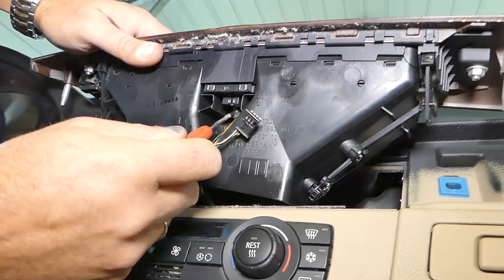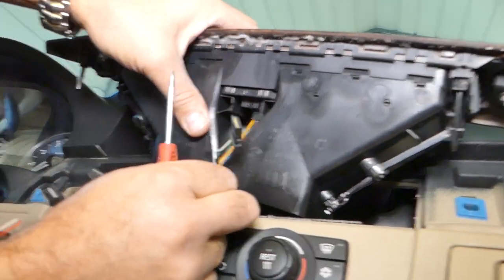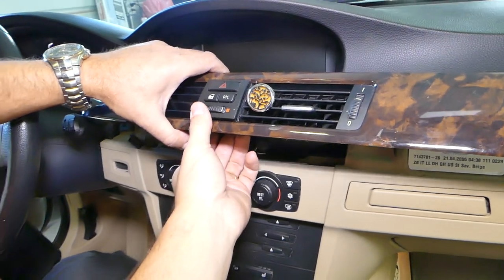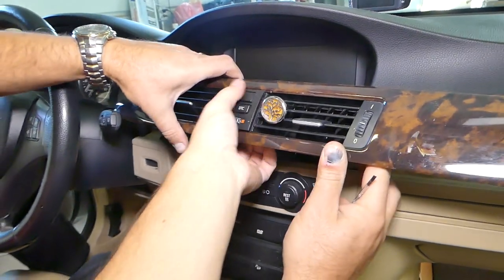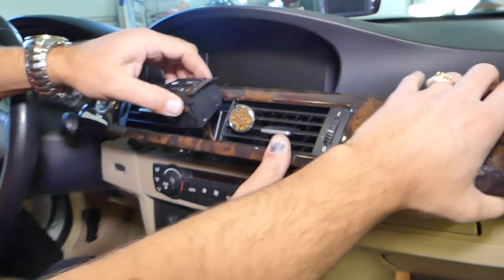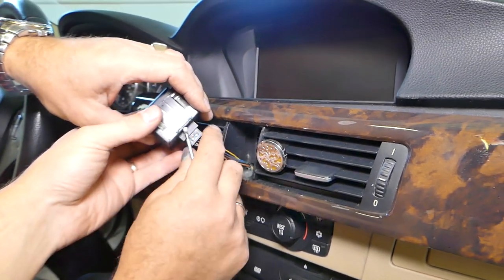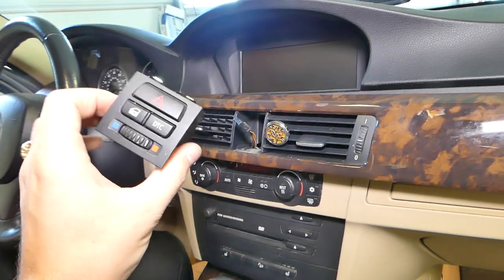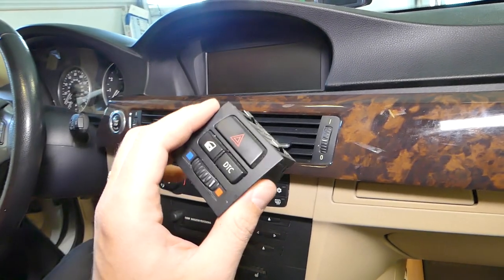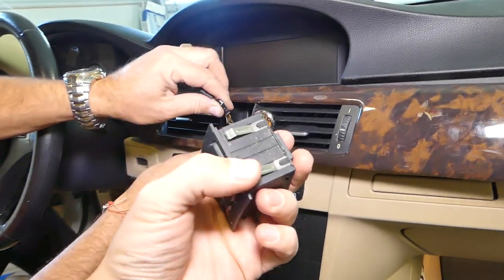Now for that switch — if you can't reach the wire, the correct way we just figured out is to grab the switch from the inside with your hand and push on it really hard. It will come out so you can disconnect the wire. You can remove the switch without removing the trim, but you risk breaking a vent or the switch, so we recommend removing the trim first so you can push it out from behind — it has two clips on top and two on the bottom.